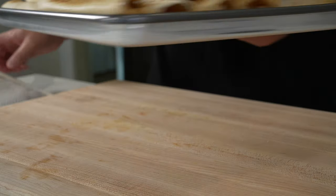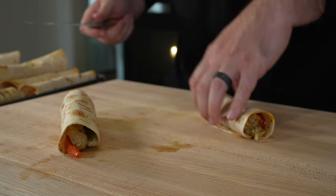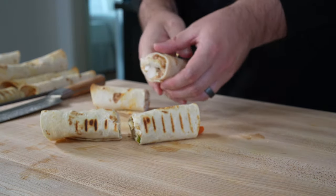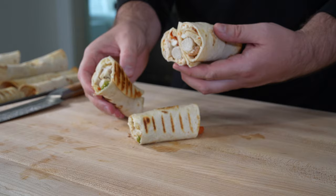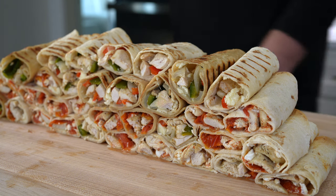And there you have it — sheet pan chicken wraps, done and dusted. I like to slice these in half and serve with dips; I'll throw some recommendations in the description below along with a link to the full recipe in case you want to print it. You'll get tips on other flavor combos, things to serve these with, and reheating tips — I like to throw these in an air fryer at a low temperature. They might even be better leftover, and they're freezer friendly.